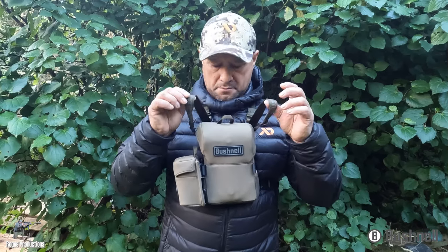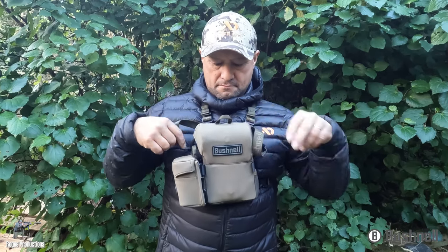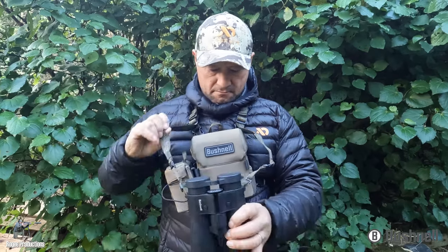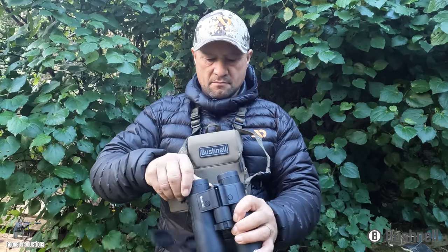A few key features of the Bino harness are the bino tether straps, which hook into the buckles on the harness and also tether to the side of the binos, ensuring that the binos are fully secured to the harness.